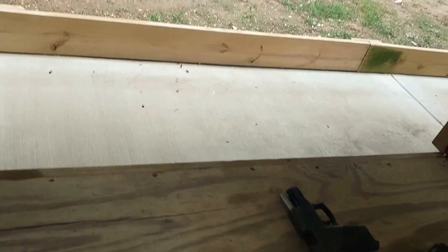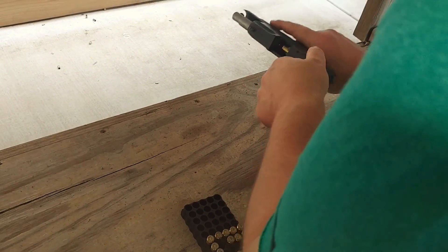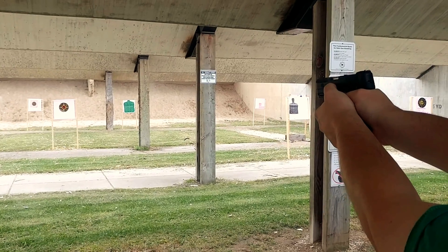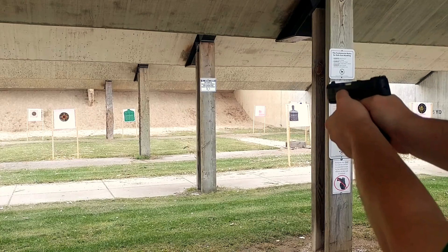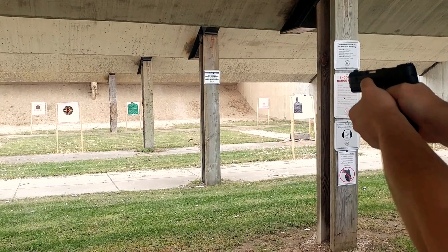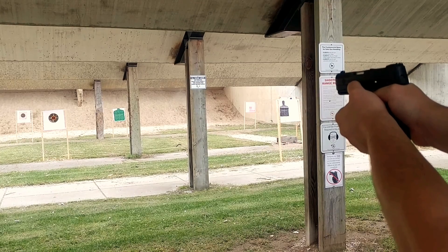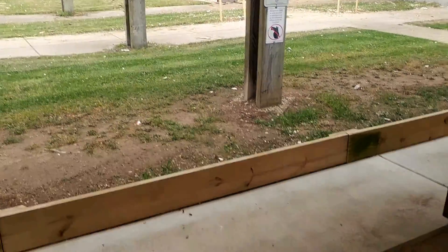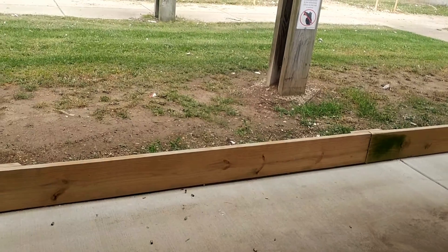Twelve rounds. So far I'm not having any problems. Let's go.